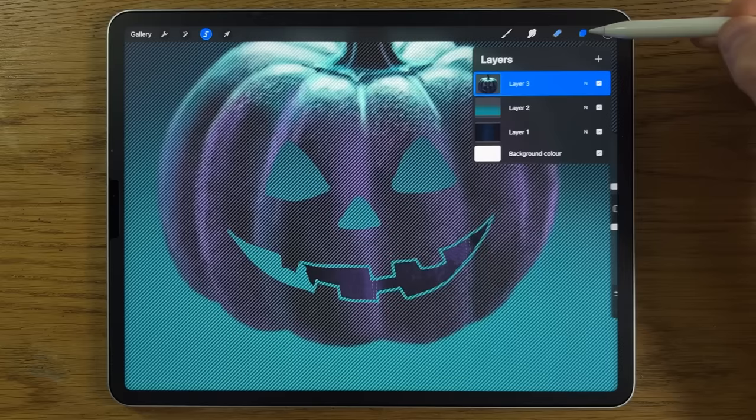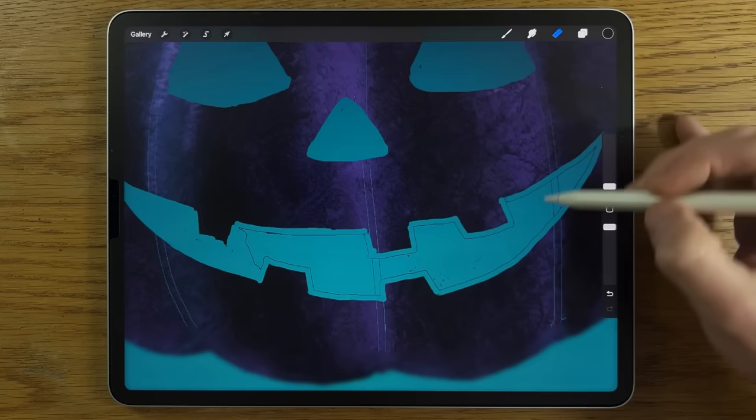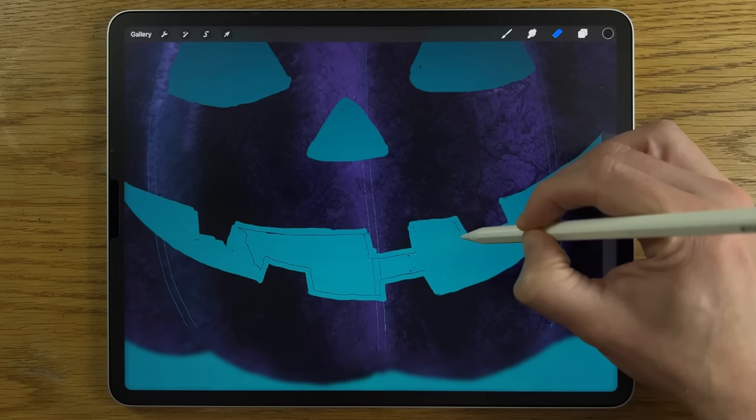Use the automatic selection to remove the guideline layer, but be aware it may leave small anomalies — it's often better to keep it manual with the eraser. Zoom in to refine any imperfections; small artifacts from the process can be cleaned up later.